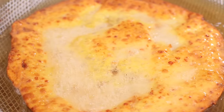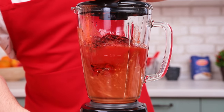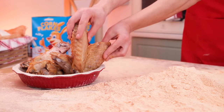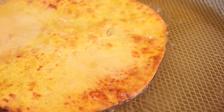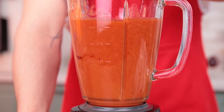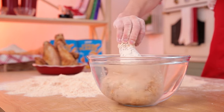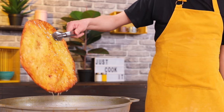Today our chefs will impress you with gigantic famous snacks recipes. Are you ready for some ambitious culinary vibes? Let's do this!